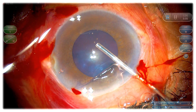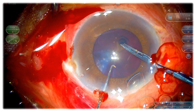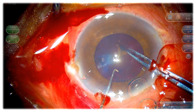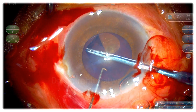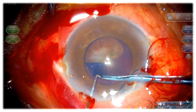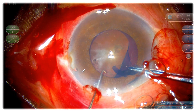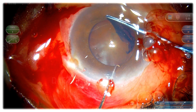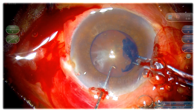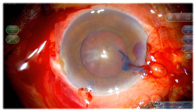Now, here I am already thinking whether I should use a pupil expansion device. But I went ahead with the capsulorhexis. I know that I have to make a large capsulorhexis being a very dense cataract — I want more space for the maneuvers and I don't want the zonules to be affected. You can see that I am targeting almost 5.5 millimeter size. And as I complete it, you can see that the pupil has come down further.